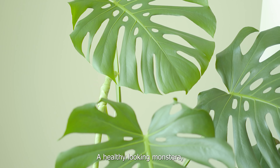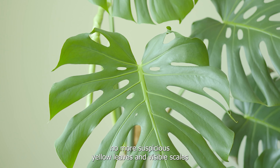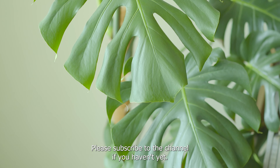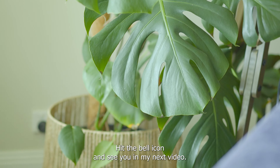A healthy-looking monstera — no more suspicious yellow leaves and visible scales — means that the treatment is working. That's all for now. Thanks for watching. Please subscribe to the channel if you haven't yet, leave a like, comment, hit the bell icon, and see you in my next video.